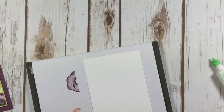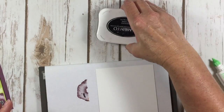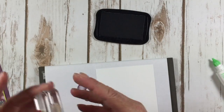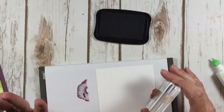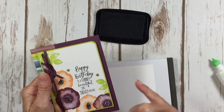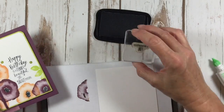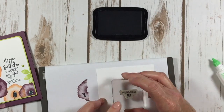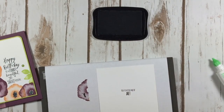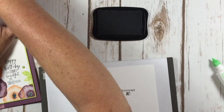Next, we've got to stamp up the inside. I want my insides stamped — almost all the time I stamp the insides. And here's where the funny part comes in. Remember we talked about happy birthday to a funny, beautiful, and smart person? The inside of my card says: you remind me of me! And that's where the funny part comes in.